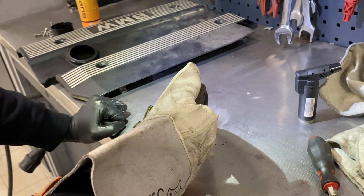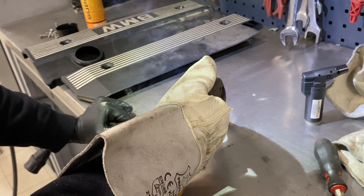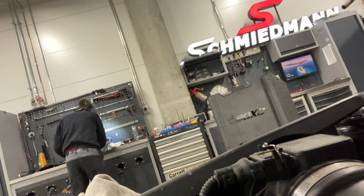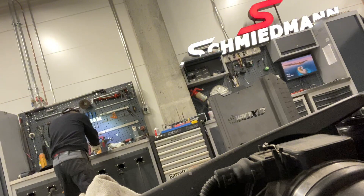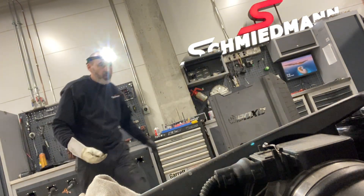There we go. Get the coils in when you're done. Just nip them, you don't have to go crazy. Get the coils in. You don't want them to cool down too much.